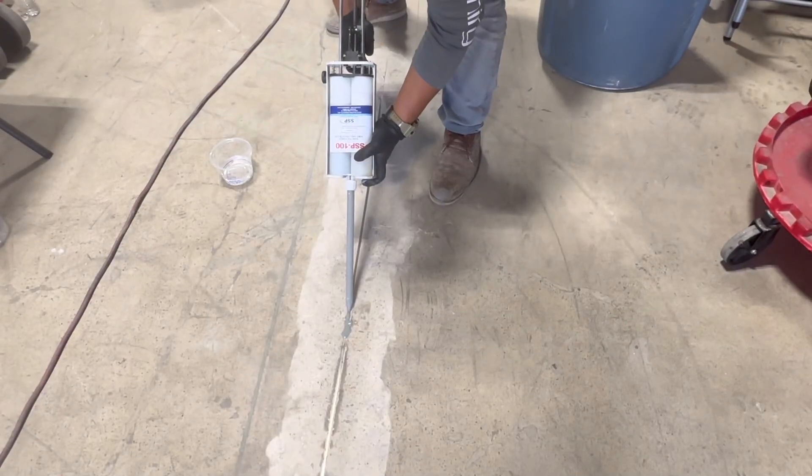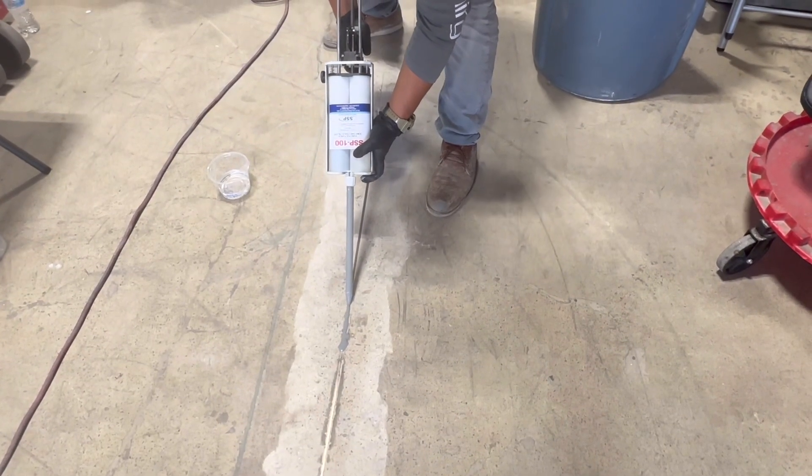Use a brush and vacuum to clean the area. Next, apply SSP semi-rigid polyurea joint filler.